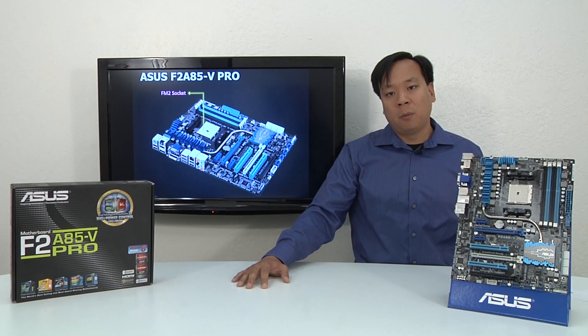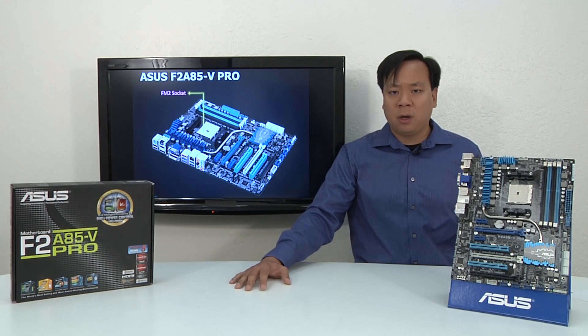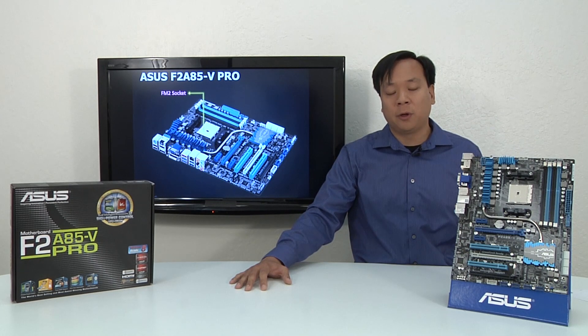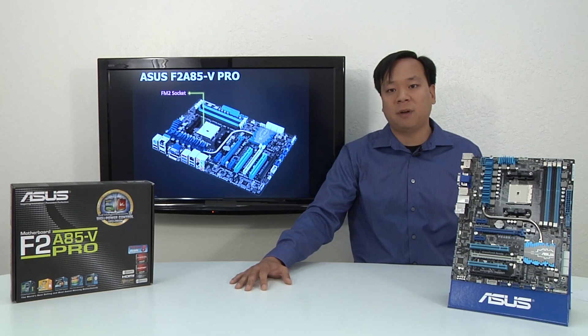The F2 A85-V Pro motherboard is Windows 8 ready. The main thing you're going to notice about Windows 8 running on ASUS motherboards is that it boots up fast — really fast. With the right set of circumstances, Windows 8 on an ASUS motherboard can boot up in as little as two seconds, thanks to the special way we prioritize device startup.